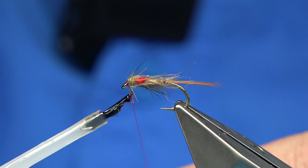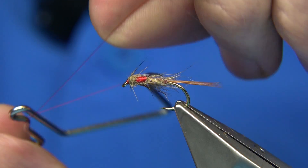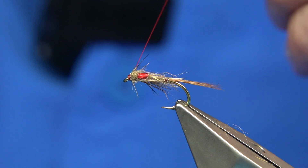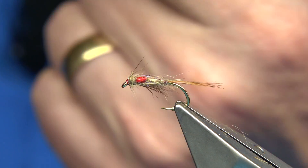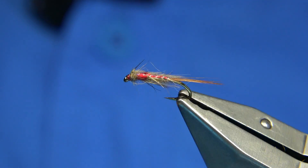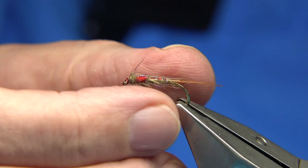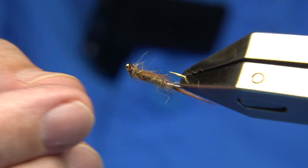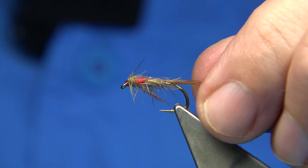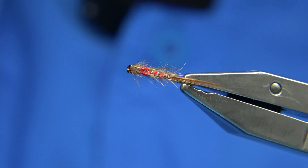A wee bit of varnish on the thread, black finish, and trim away. There we are - that's a good wee pattern, it's a style that works. The dull back is a great style no matter what you do, but this colour combination works really well. It's certainly worth having. If you want to change it slightly or have another version, just put a pearl back along it.